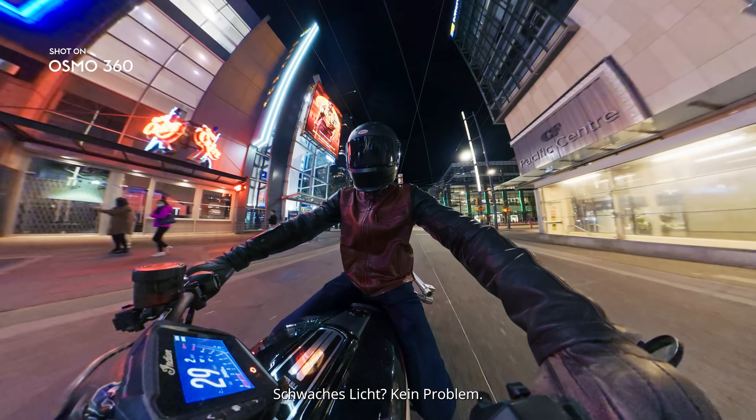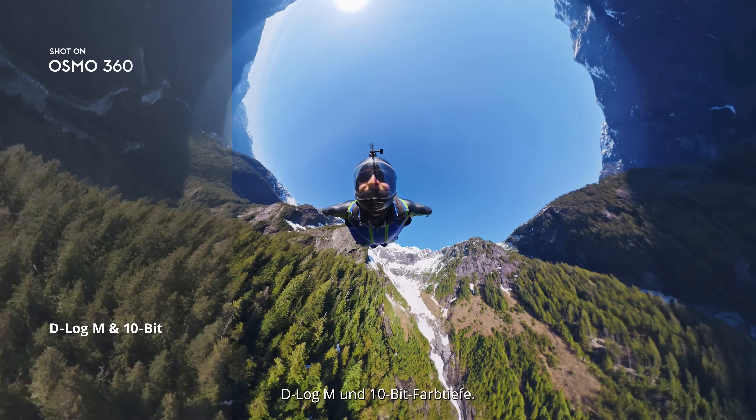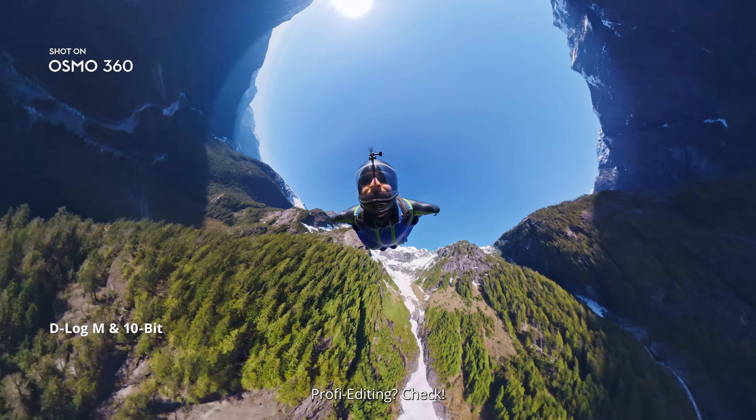Low light? No problem. Enable Super Night Mode to get clearer shots. D-Log M, 10-bit color. Pro editing unlocked.